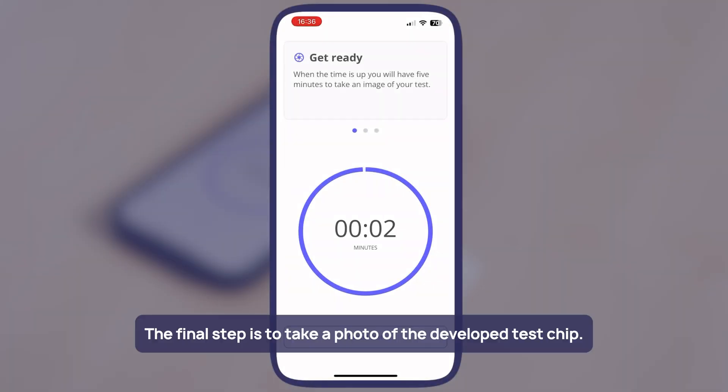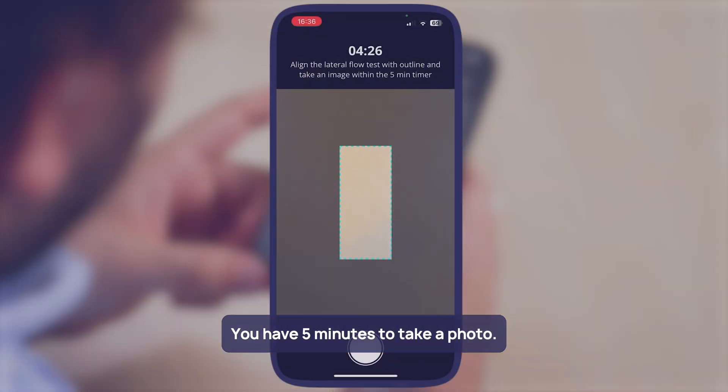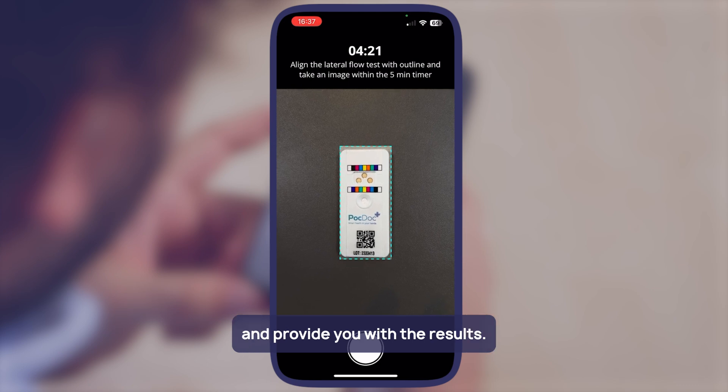The final step is to take a photo of the developed test chip. After the timer has finished, the screen will change to a camera. You have five minutes to take a photo. The photo is uploaded to our cloud platform, which will analyse the chip and provide you with the results.